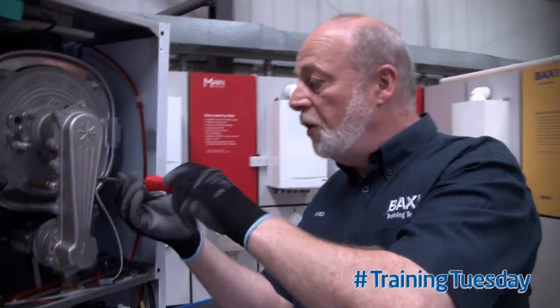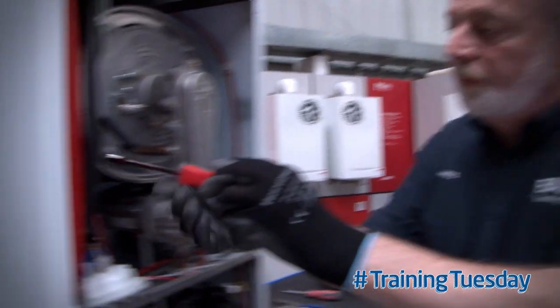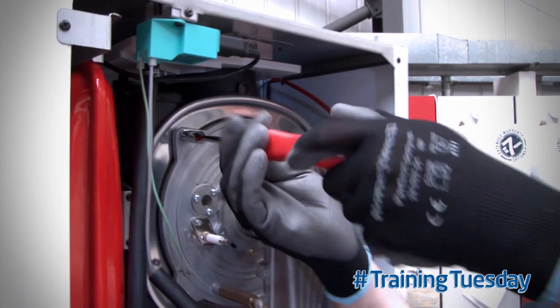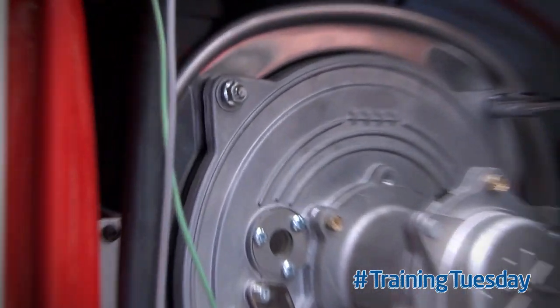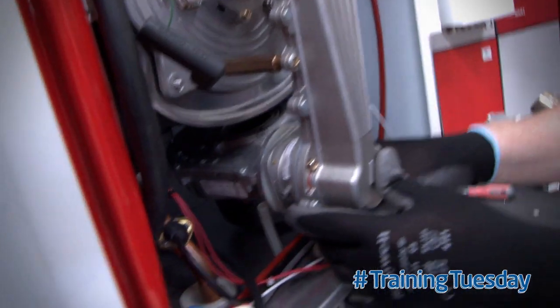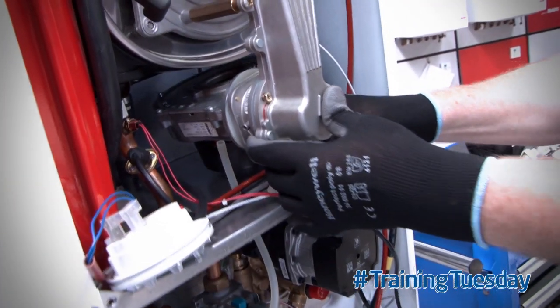Take the bottom two nuts off the burner plate. And now, undo the top two, but just to the end of the thread. We can now disconnect the gas, and pull the burner forwards.